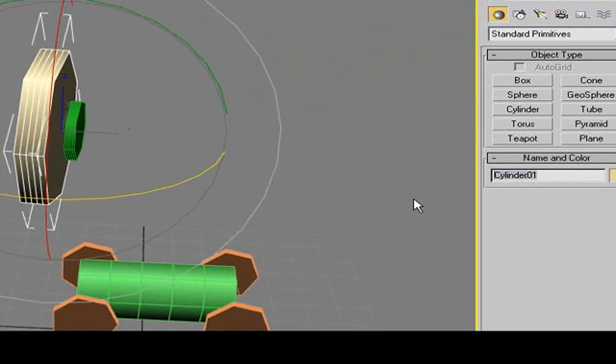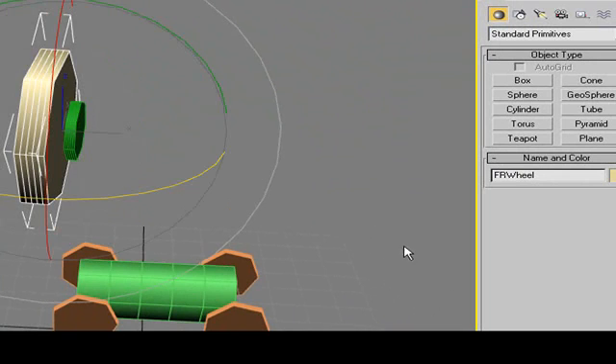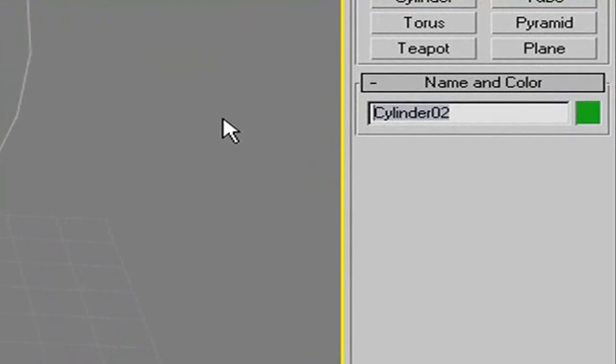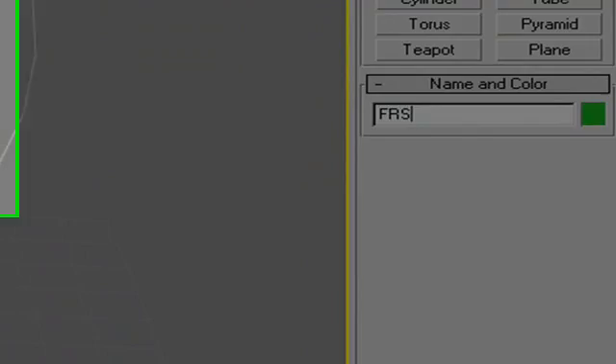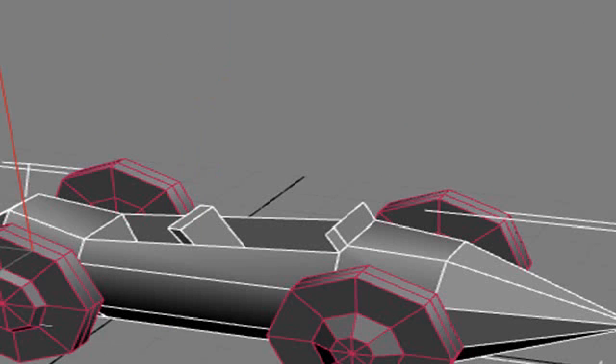So all I have to do in 3ds Max is make sure each one of these has individual names. This would be my tire — maybe 'front right wheel' — and this disc brake could be called 'front right steer'. Let's go back, bring up the original car model, and show you how all these pieces go together. If you want to learn more about modeling, go to my book's blog at professionalpapervision.wordpress.com — I have tons of tutorials on 3ds Max, Blender, SketchUp, and all the major modeling programs.